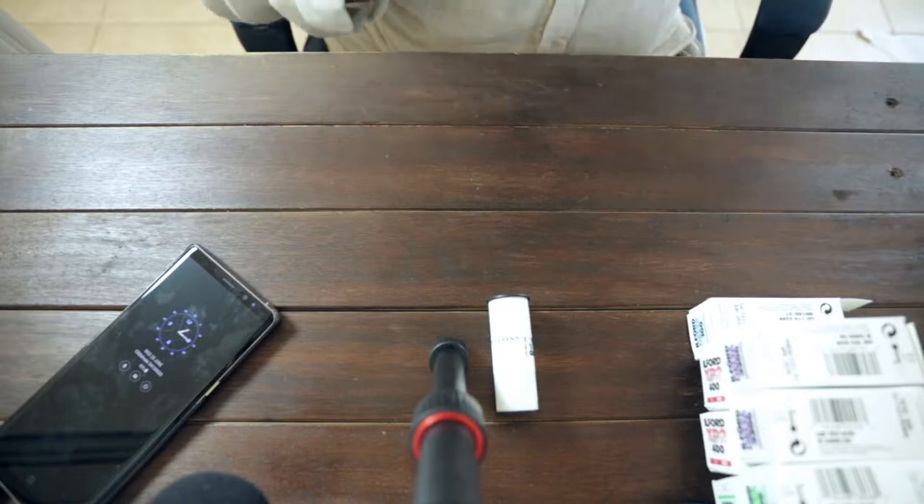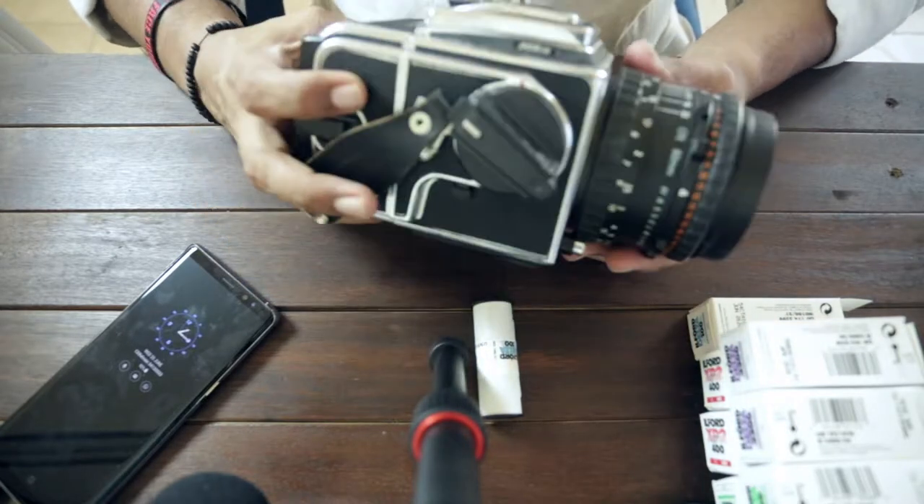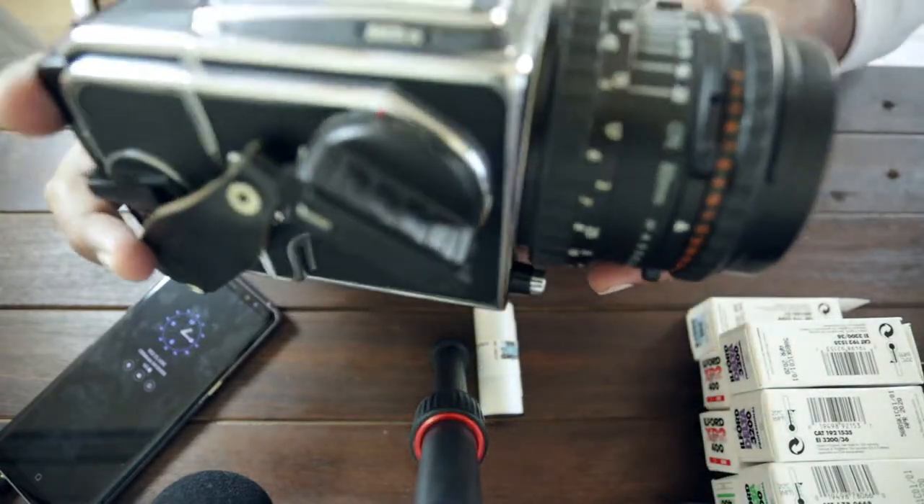So, we'll be loading it into my most prized possession — my Hasselblad 503CW.